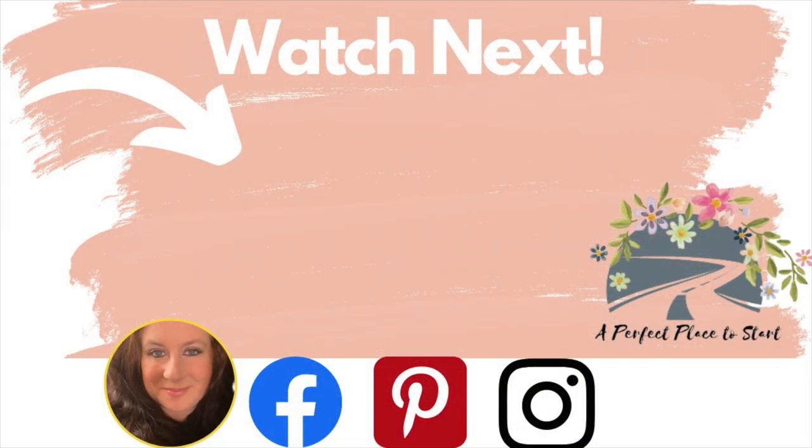All right, my friends, we made it to the end of the video. If you want to keep on crafting with me and doing Valentine's DIYs, then watch this video next. As always, wherever you are in your journey is a perfect place to start, and I will see you in my next video. Bye!